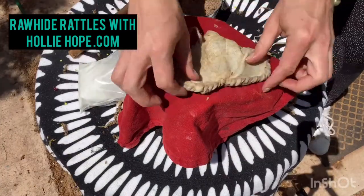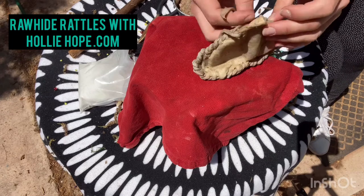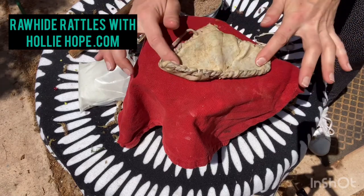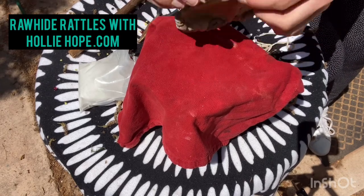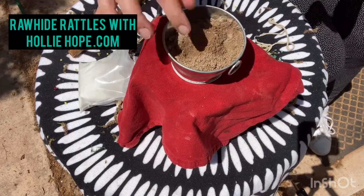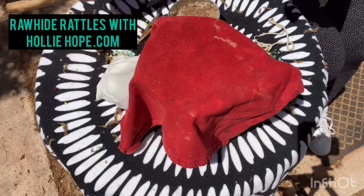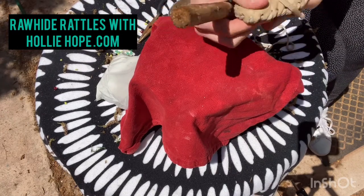We've got our entire rattle stitched all the way around with this nice little pocket. This is the part where your patience gets to come in. In order for the rawhide to be pushed out and smooth on all the edges, we need to add some sand or dirt and let it dry for another 24 hours. I have some dirt here — the key point is that when we add moisture, we don't want it to become a rock, so a sandy dirt is best. If not, regular sand works — this one is from the dollar store.